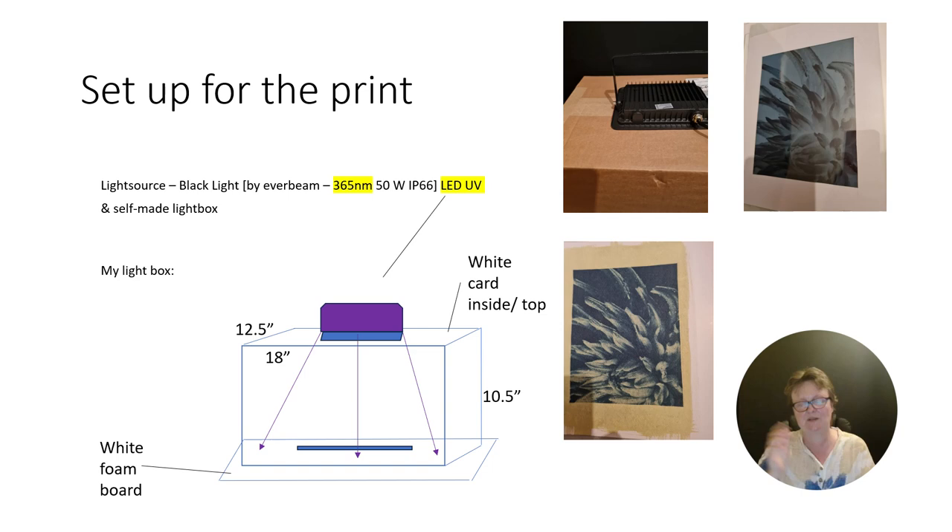Here on the right you can already see one exposed image — one print, before I develop it. It's still pretty blue, so I did not expose long enough. That was just four minutes, so it's underexposed, before a tonal reversion is starting.